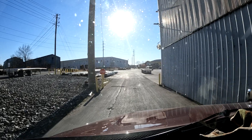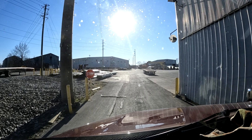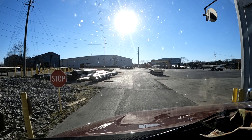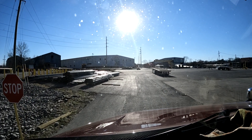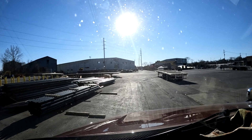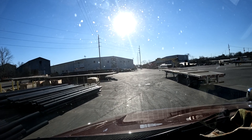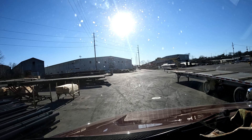The funny thing is the trailer I have now is 15242 and the trailer I'm picking up is 15241 - isn't that crazy! He said I should find it straight ahead. The sun's probably blinding you but there's some pre-loaded trailers here to the left and then straight ahead, hopefully I'll find it there.